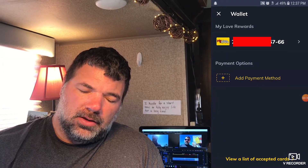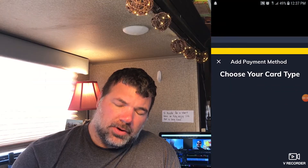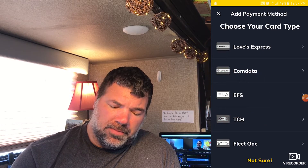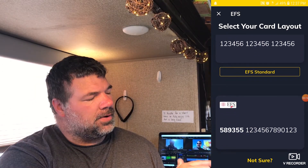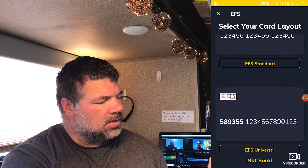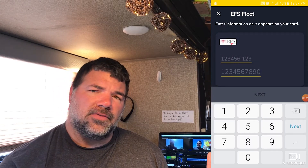When you open up the wallet, you'll see your Love's Reward card in there. Then you're gonna go ahead and add a payment method. We're gonna do the EFS — that's the card used for the TSD RV fuel program. You'll see there are different formats on the card. If you look at the front of your card, you can tell by the way the numbers are formatted which one you have — they'd be long like that, long like that, or in our case we've got two rows. So we click EFS fleet card, then go ahead and punch your numbers in. That'll add your card so you can automatically pay with your Love's app.